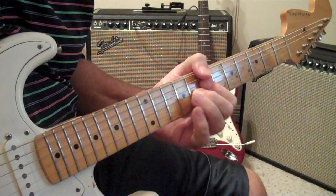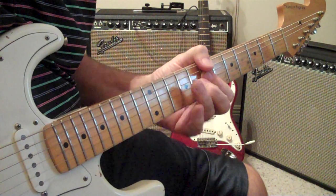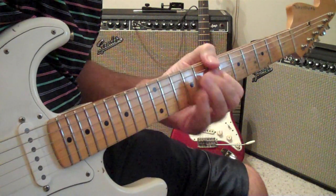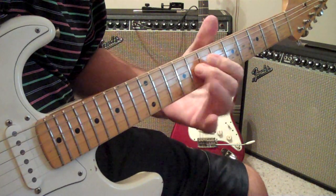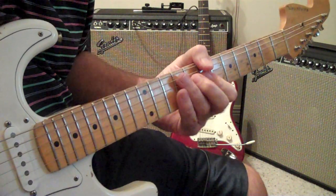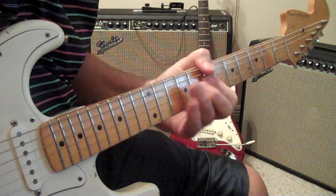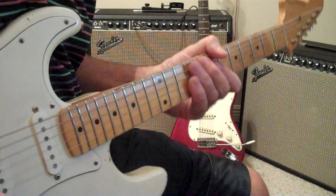We're in B again. It's a B7. Just pretty much play these three notes — thumb here — and then you just hammer it on. You kind of take it off, too. It sounded like he was fumbling around. He might have been, but still, it's Jimi fumbling, you know.